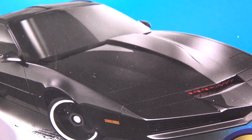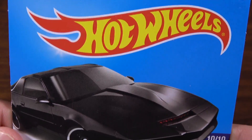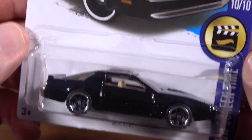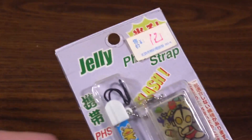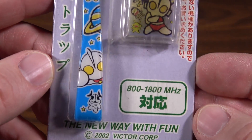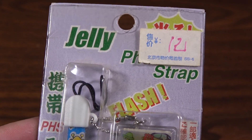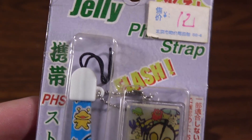Turbo Volcano! I know what you're thinking — there's no way that Mark has anything better to show on Turbo Volcano than Kit from Knight Rider, which is pretty cool. But you would be wrong, because here I have the Ultraman jelly phone strap, which was sent to the show by Fernando from Zaragoza, Spain.